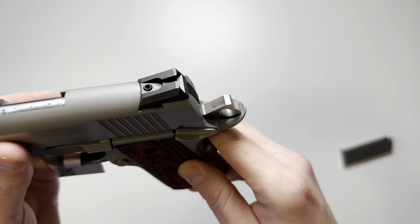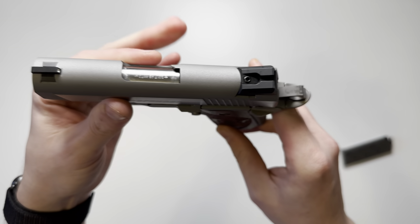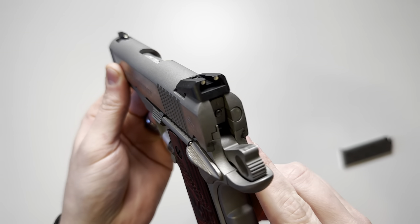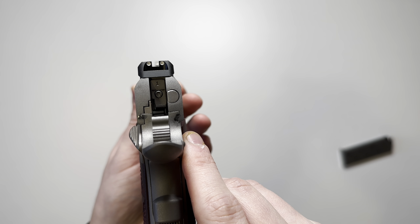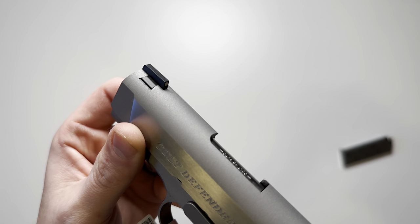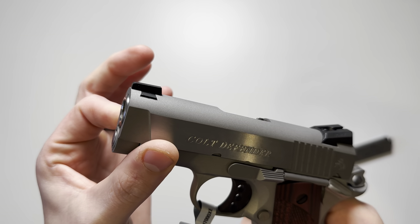Next we'll go over the sights. These are going to be Novak sights, both dovetailed into the slide so they are adjustable left and right. The rear is a two-dot white dot sight picture, black all around and notched. The front is a single white dot sight, also adjustable left and right.